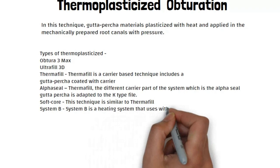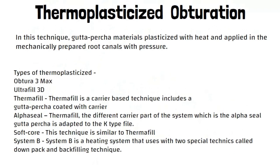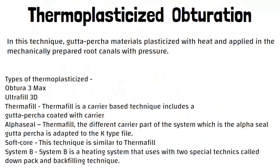Softcore: this technique is similar to Thermophyll. System B is a heating system used with two special techniques called downpack and backfilling technique.